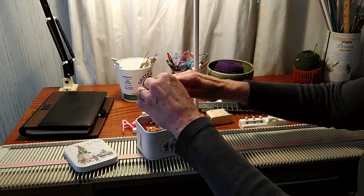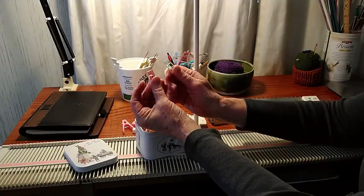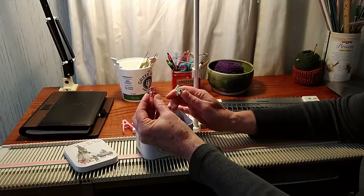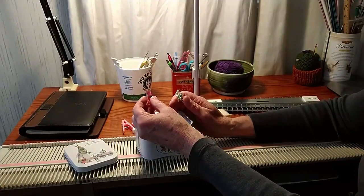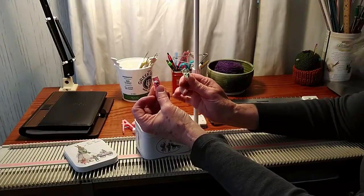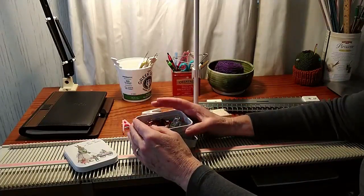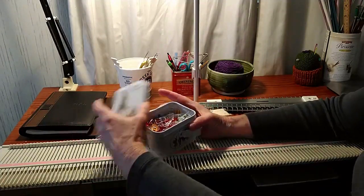The bonus with these clips is that they are also useful — because they're small and because they grip so well — for holding pieces together. So when you're seaming pieces, like if you're making a cardigan, you can match up your seams really nicely and clip them together to keep those edges right where you want them as you're sewing. These were very inexpensive on Amazon.